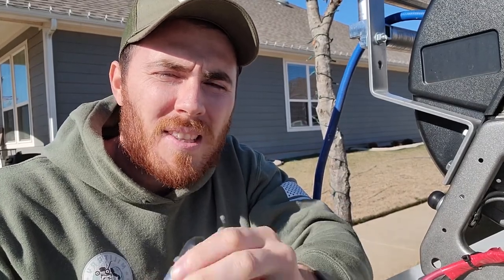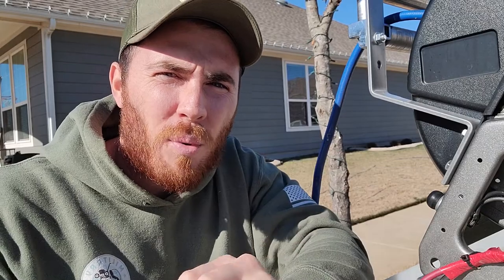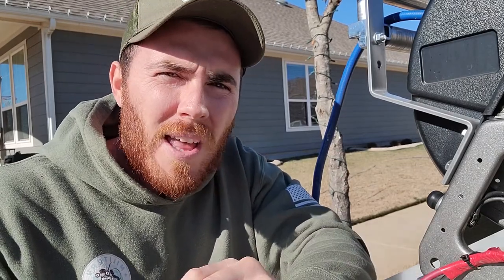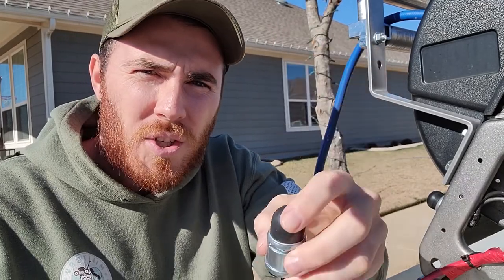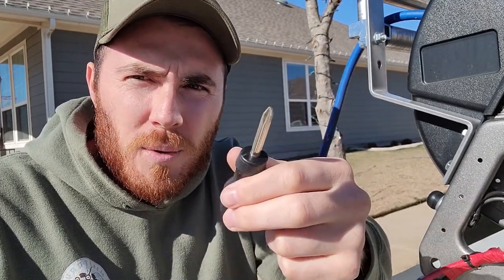Hey guys, it's Will Kelly here. I'm with Military Lawn Cuts and in today's video I'm going to be showing you how to replace the switch for your spray rig or hose reel. What you're going to need is one of these switches — the new switch — and a Phillips screwdriver.